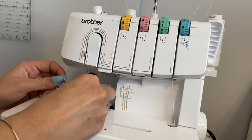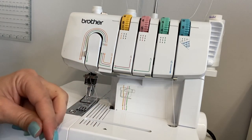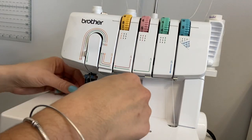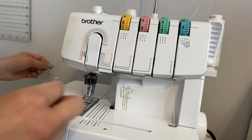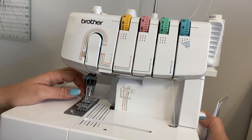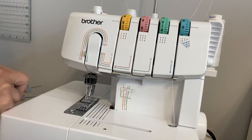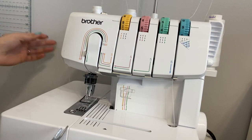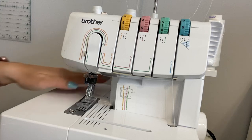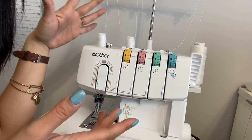Sometimes the needle is tricky to thread — the thread gets frayed and spread out. Make sure when you pull it back you keep it straight as it goes through so it doesn't loop. Now turn the handwheel so the thread goes underneath, and use the flat side of the tweezers to pull the thread from underneath the foot. Now all threads are ready — the looper and both needle threads pulled to the back. For tension, I keep all of them at about five and don't really change it — it works great.